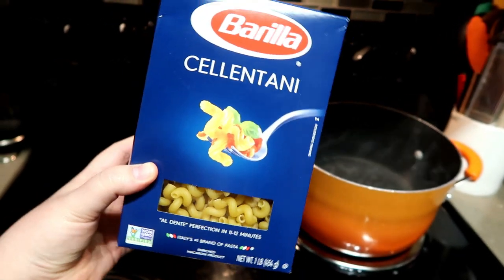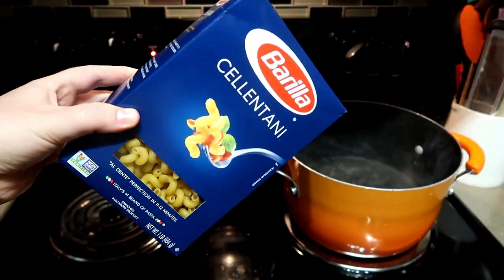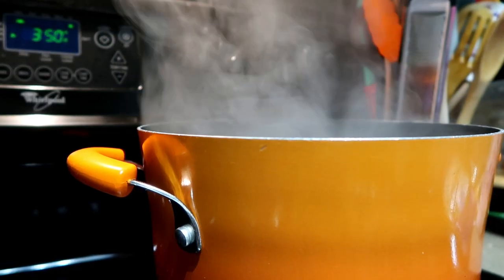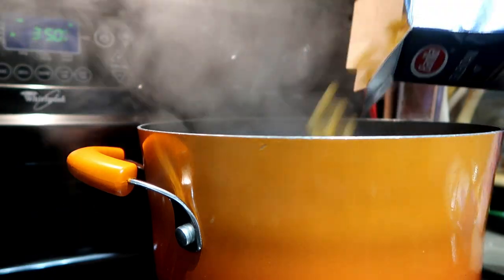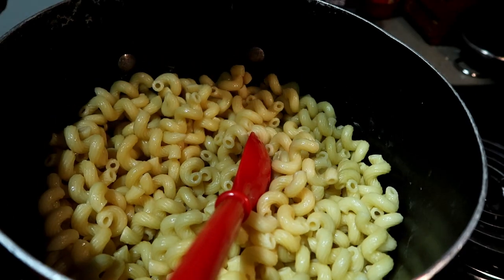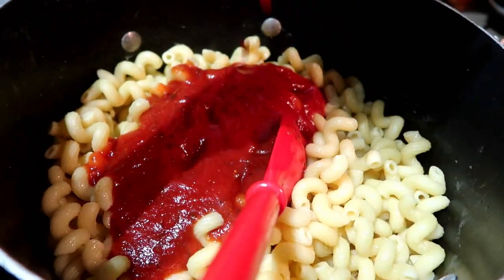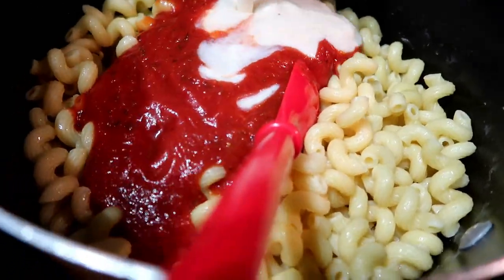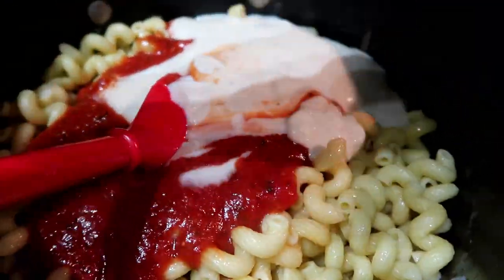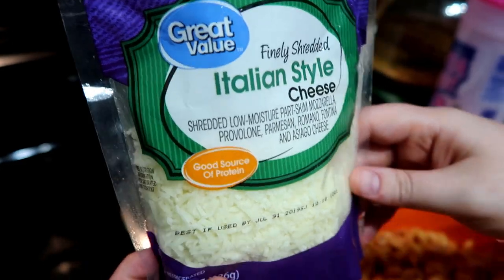The first dish is one of my very favorite pasta dishes. I'm using cellentani pasta — the key is a pasta with ridges so it can hold the sauce. I'm dumping it in and bringing it up to a boil, then taking a whole bottle of tomato sauce and a whole jar of alfredo sauce. It sounds like a weird combination but it's so good — creamy, cheesy, and tomatoey all at the same time.